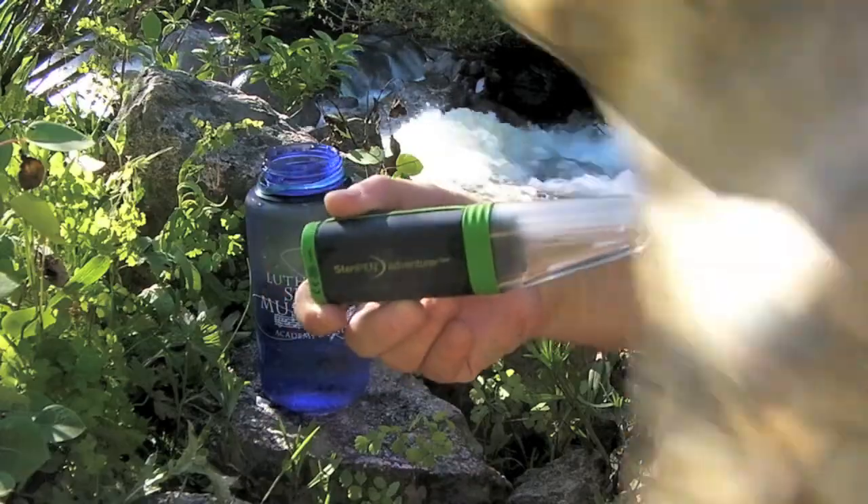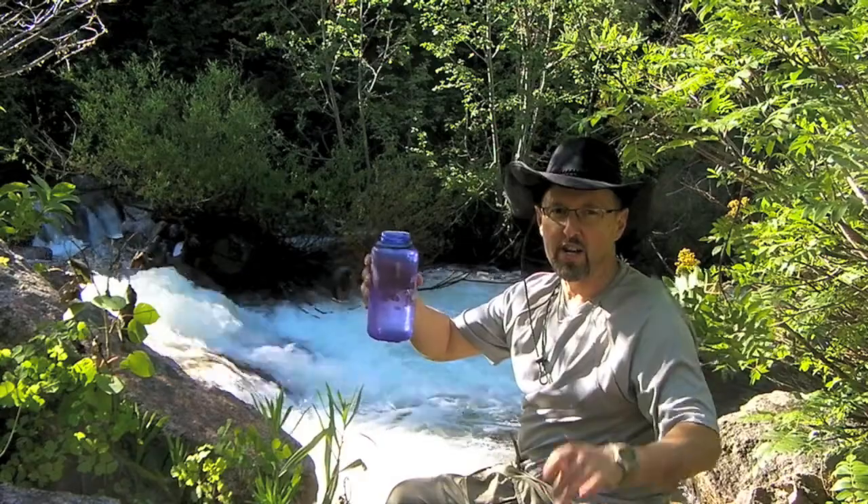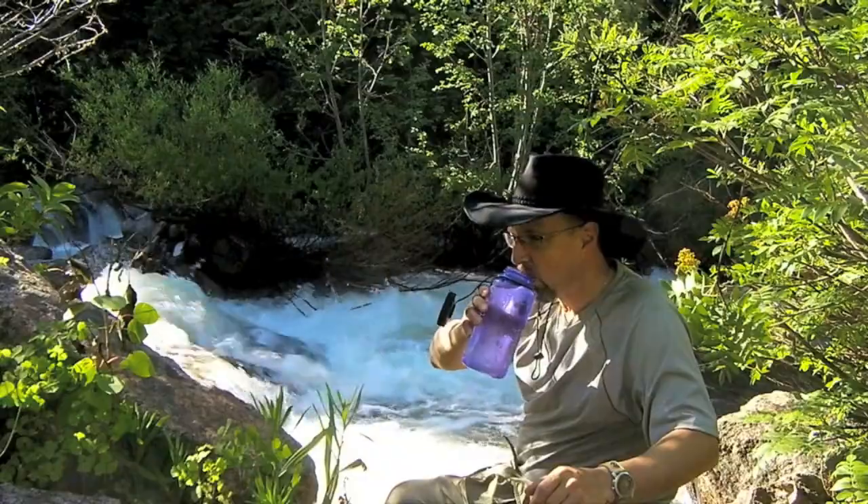I'm going to drink this now. Here we go — water straight out of the stream, sterilized by my SteriPen Opti.